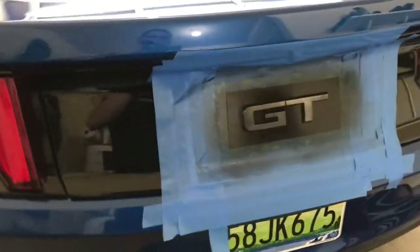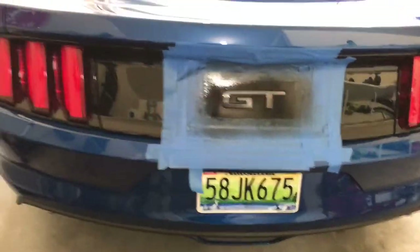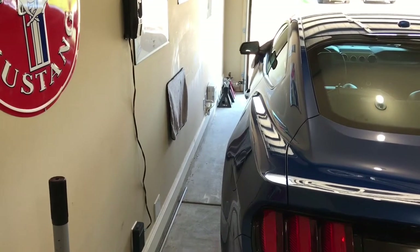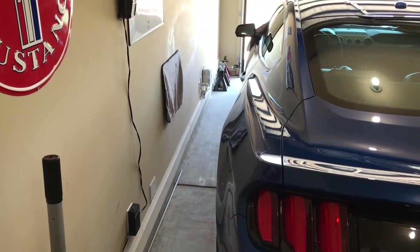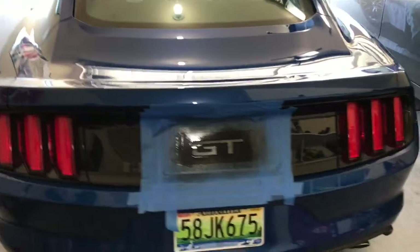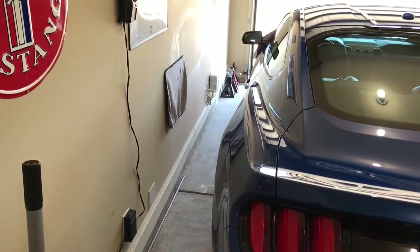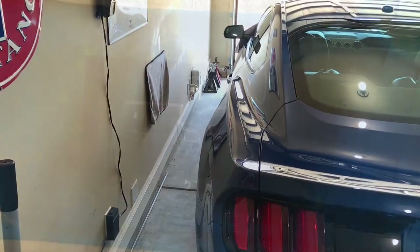I'm not gonna try to film the one on the passenger side — as you can see I have hardly any room for the camera over there and I don't want to pull it out in the sun. So I'm gonna film the back and the driver's side, but the passenger side over here I just don't have enough room. Join me for the next coat.